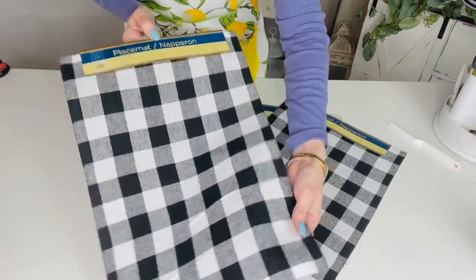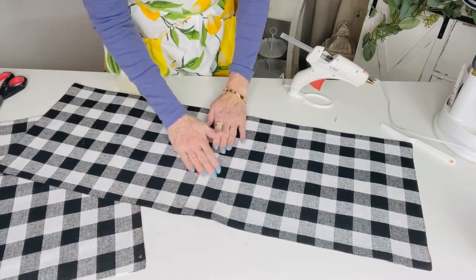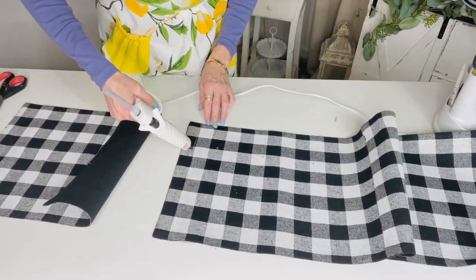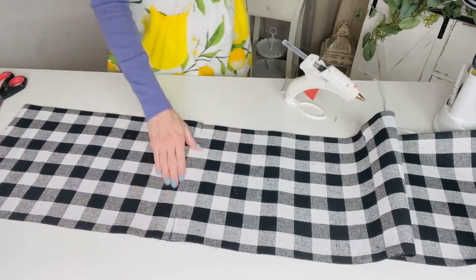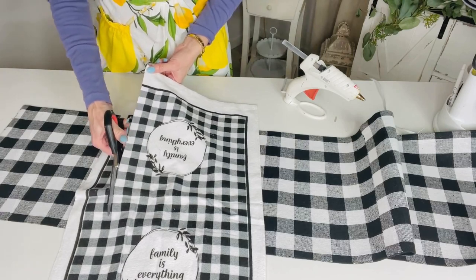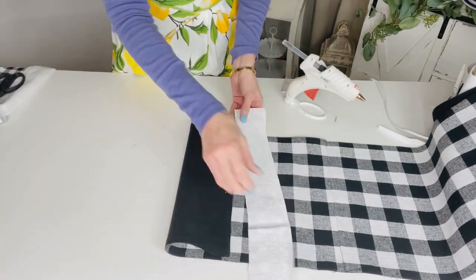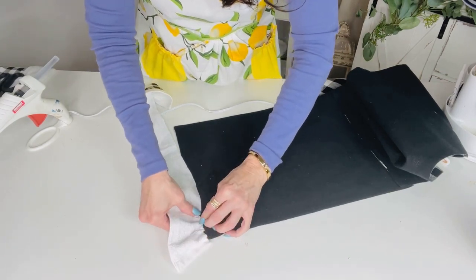For this Dollar Tree DIY, I want to share how to make a super cute placemat table runner. Take three Dollar Tree placemats in Buffalo check plaid fabric — you can use any placemat print. They always put out new placemats every season, so look for lemon or pretty blue paisley ones too. Hot glue the placemats end to end. If you have a sewing machine, go ahead and sew it, but I don't, so hot glue works for me. Next, cut a little ruffle using a Dollar Tree dish towel.